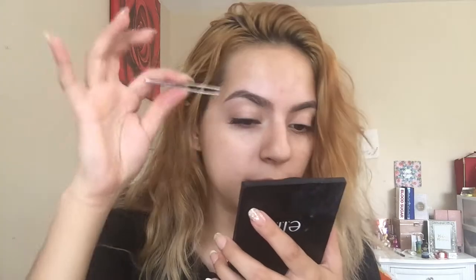Before I start doing my eyelashes, I want to take out one pair. You want to be really careful taking them out because if you yank them off you can kind of ruin the eyelash. Next, I'm going to measure it on my eye — I'll place the eyelash here to see if I need to cut it or if it's perfect as is. The eyelash fits me fine so I don't have to cut it.